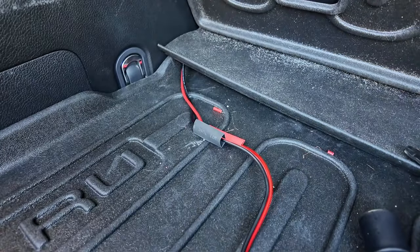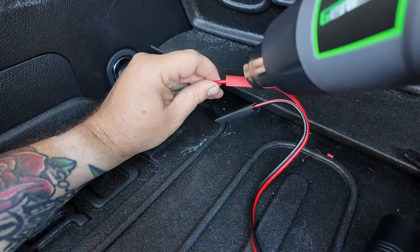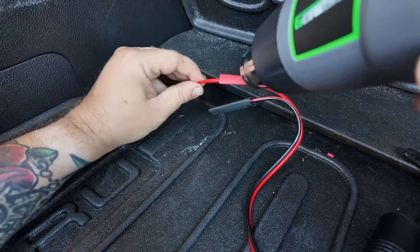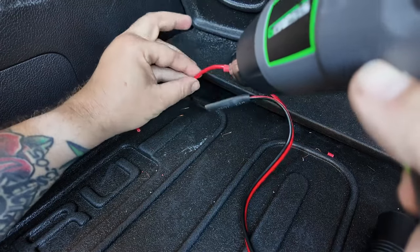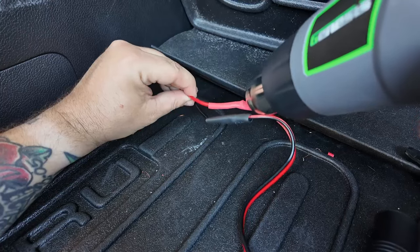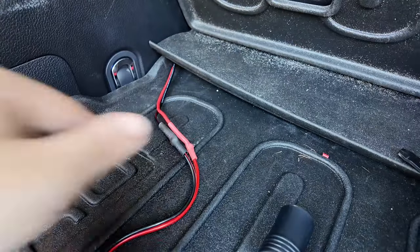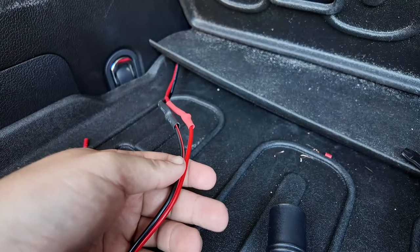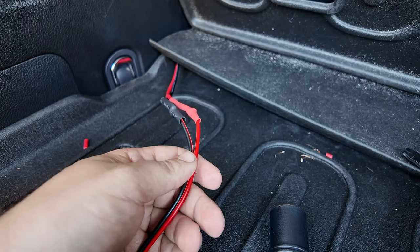Then run the heat shrink over it and make sure it's nice and centered in the middle. Let me grab the heat gun and we'll go from there. There we go — nice and snug. Be careful because it is really hot. You can also use a lighter but just be very careful and don't catch it on fire.